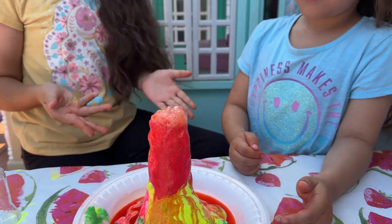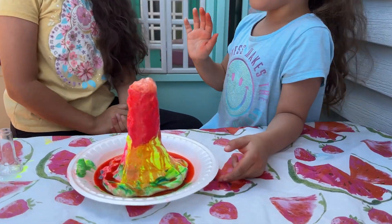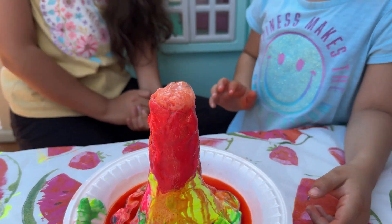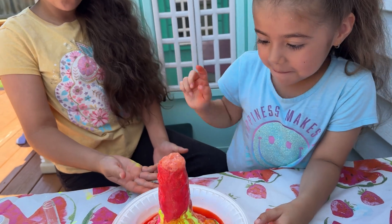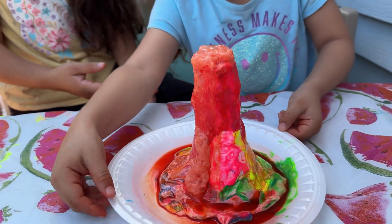Try this experiment at home — it's so cool, guys! Bye! Hope you enjoyed this video. Woo! Look at this side!